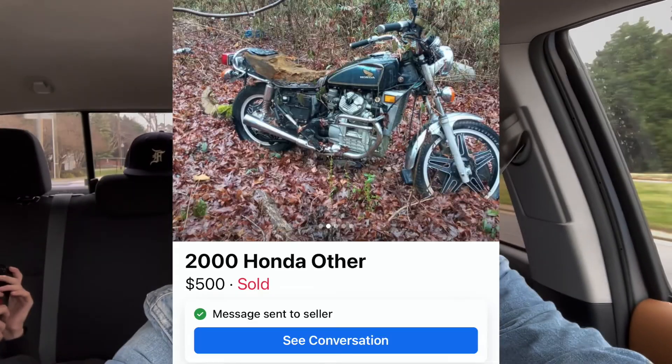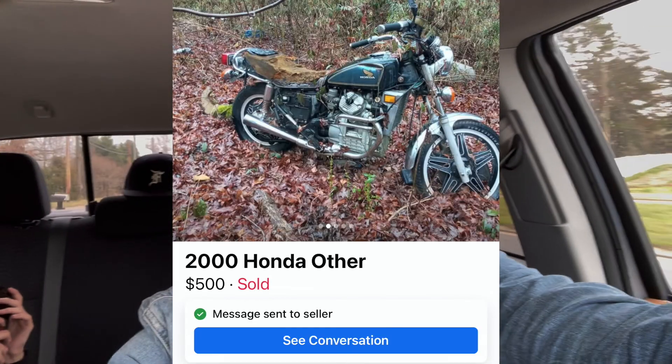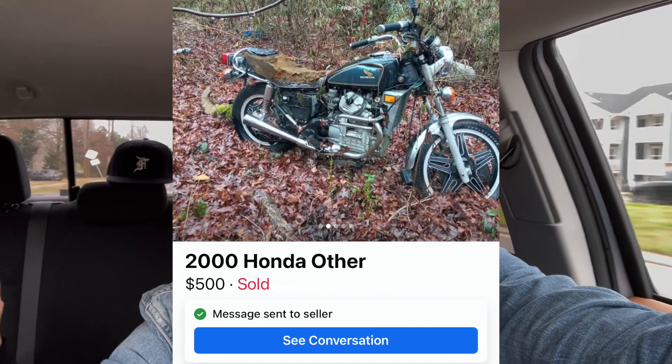Welcome back to the channel. Today I'm picking up a 1979 Honda CX500. I'm in Charlotte, North Carolina visiting my family.